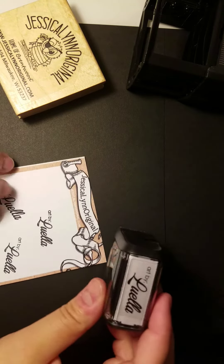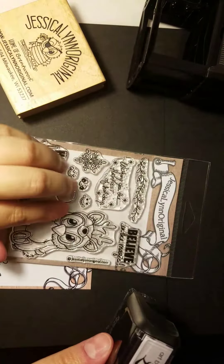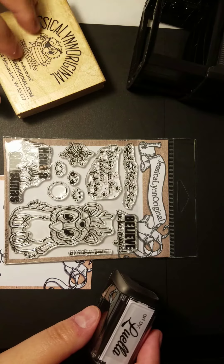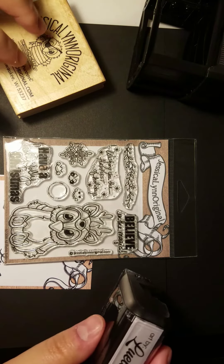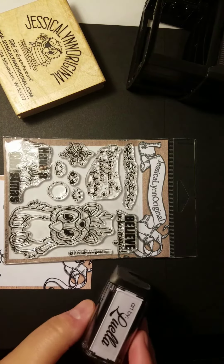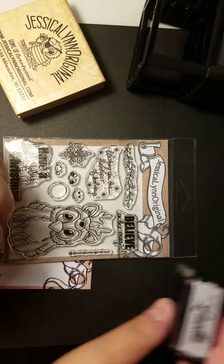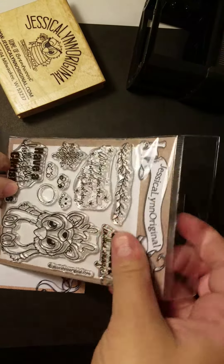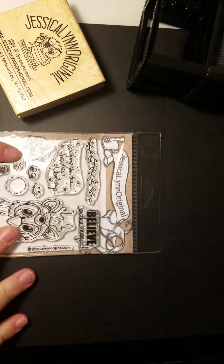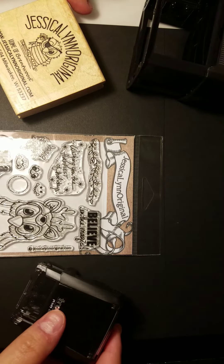If you are visiting Jessica Lynn Original, please know that we have not only our clear photopolymer stamps, but also custom woodblock stamps with your art or we can draw something for you. We also offer self-inking stamps — a real game changer for us. A lot of people like that, especially for weddings or small businesses. We've got additional videos on how to use these clear stamps, so definitely take a look at what else we have on our website.